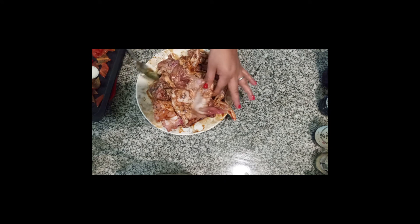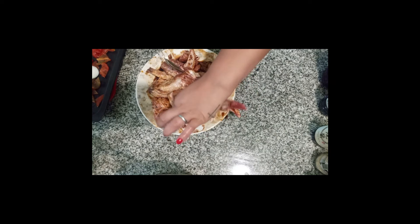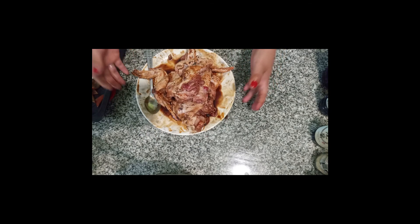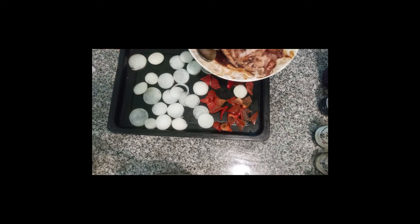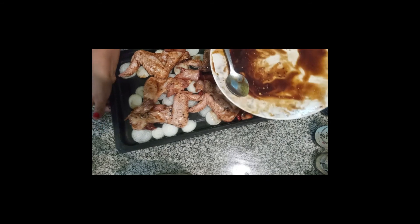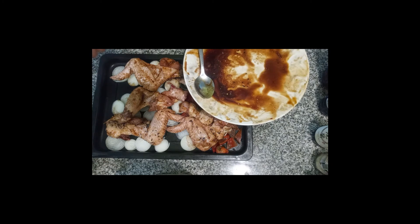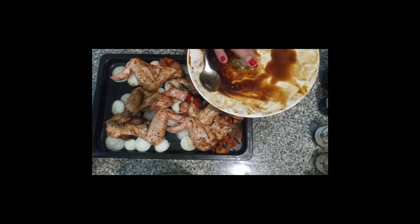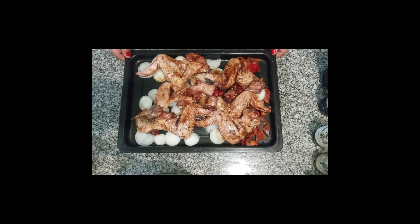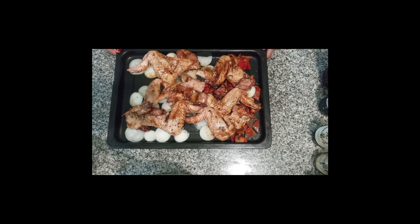Done! With that aroma I already feel like I'm in a Chinese, Japanese, Thai restaurant — everything you want. That aroma takes you there. We've reached this step. Here we have our tray ready and waiting. The oven is heating up. Regarding ajinomoto, add it if you like, but the teriyaki sauce and the mild soy sauce already contain it. This goes in the oven for 30 to 40 minutes at 250 degrees, heat on both top and bottom.